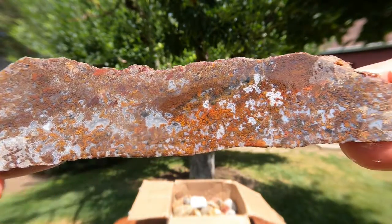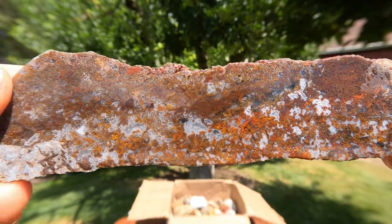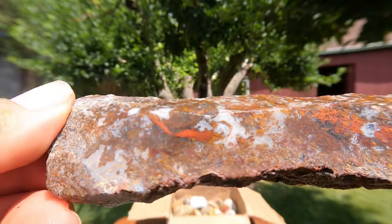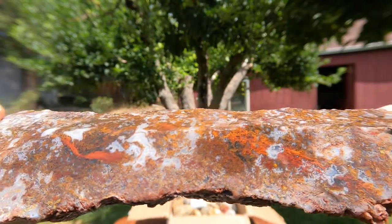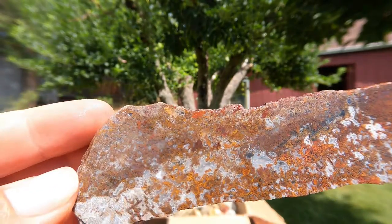That looks like a nice agate right there — well, that's really nice. Beautiful patterns in there. It's almost — I think it's almost what you call a plume agate. It's really pretty stuff though.